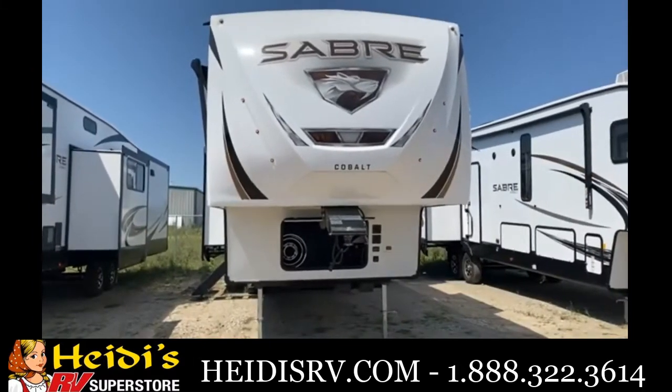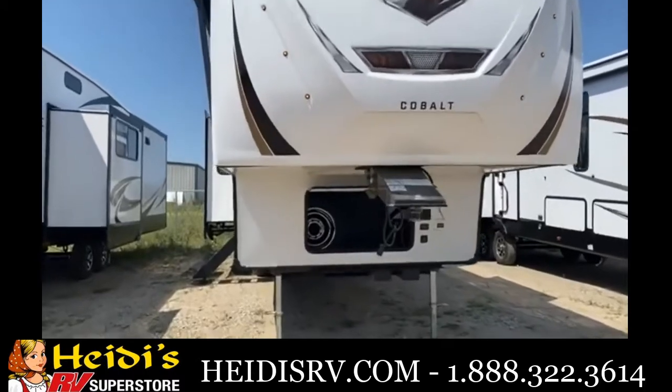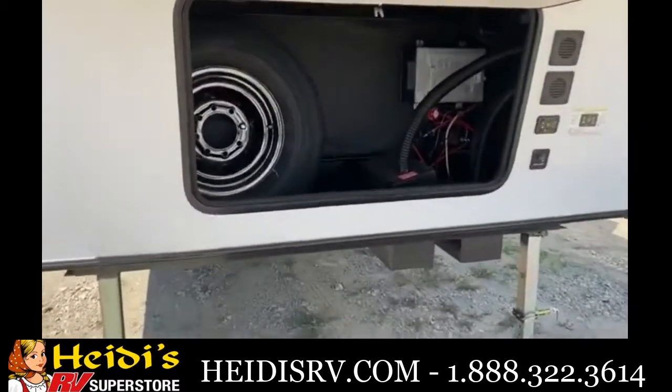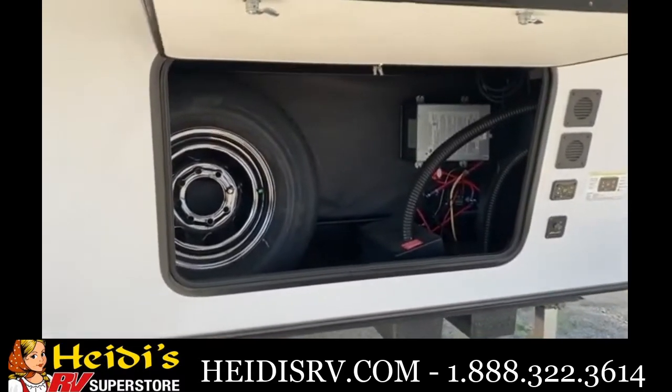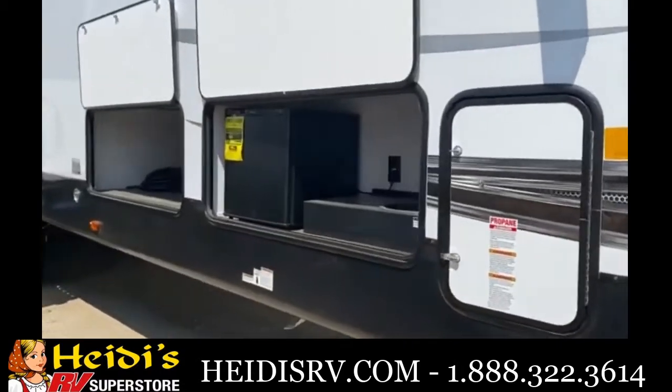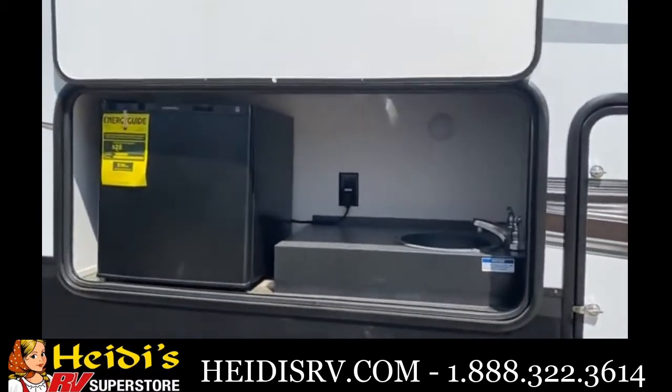On the exterior of the 37 FBT, up front you'll see the spare tire housed in the front compartment, as well as space for two batteries and the inverter. There are also controls for your auto-leveling system and docking lights. Heading onto the side, you have your full outside kitchen with a small fridge, water hookups, and an LP quick connect for a grill.